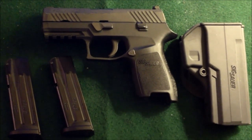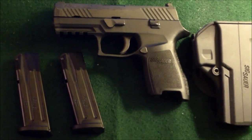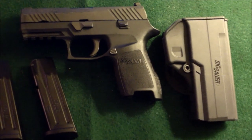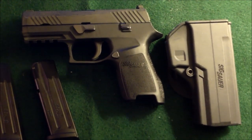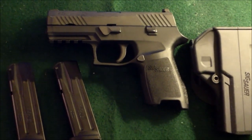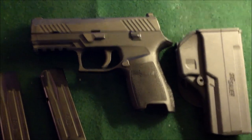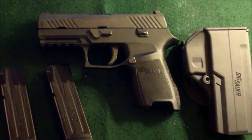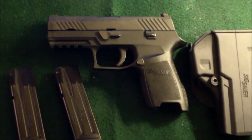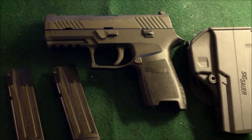When you purchase a new firearm, typically what you get is the firearm with a lock, the orange manual, and two magazines. Mine came with a SIG Sauer holster, which is essentially a Kydex-type paddle holster — you just slip it on and slip it off. Some kits do not come with the holster, but the ones I've seen do. It all depends on which distributor your dealer gets it from. Either way, it's a kit ready to go — all you have to do is buy some ammunition and head to the range.